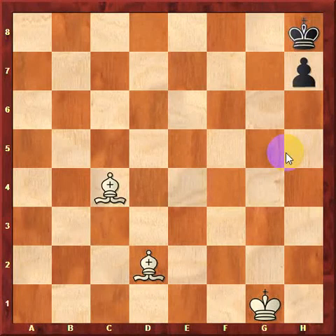The double bishop mate is exactly what it sounds like. We have two bishops and the king is stuck in the corner. The two bishops are used to give the king checkmate. If you're familiar with how you give checkmate with a lone king and two bishops, this checkmate should be no problem for you.